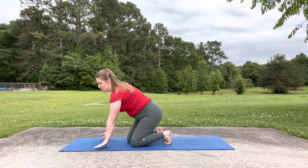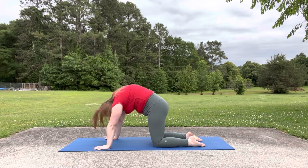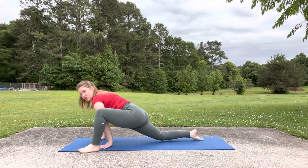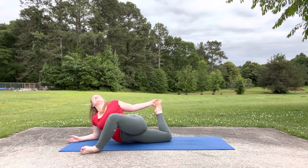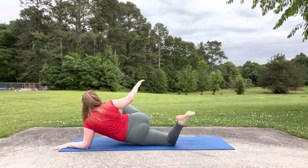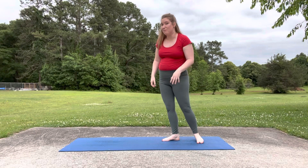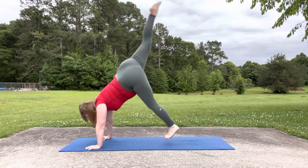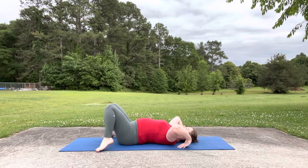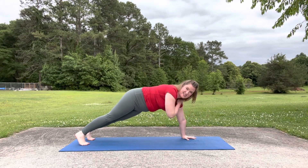Next up is Catwoman. We have cat pose, where you press your palms down and round your spine like a Halloween cat. Cat pulling its tail: step your foot forward, shift forward and reach back, lean into the stretch like a cat pulling its tail. She's a little more acrobatic, so I would recommend gymnastic-style handstands and big backbends. For strength, plank taps — tap the opposite shoulder.